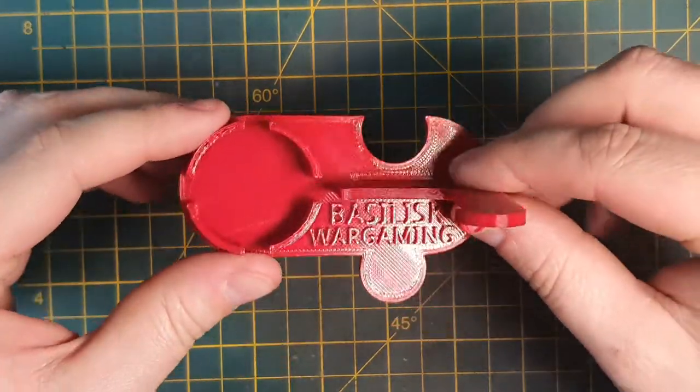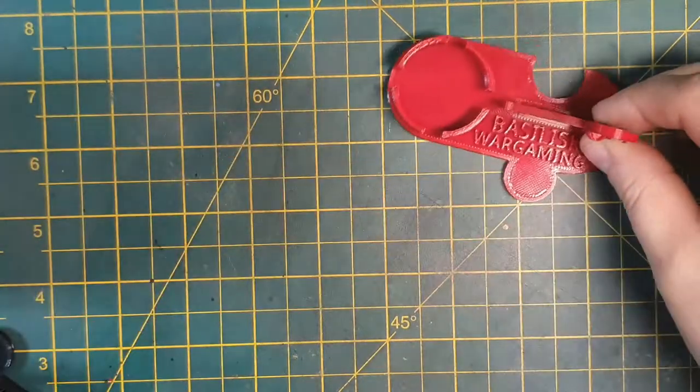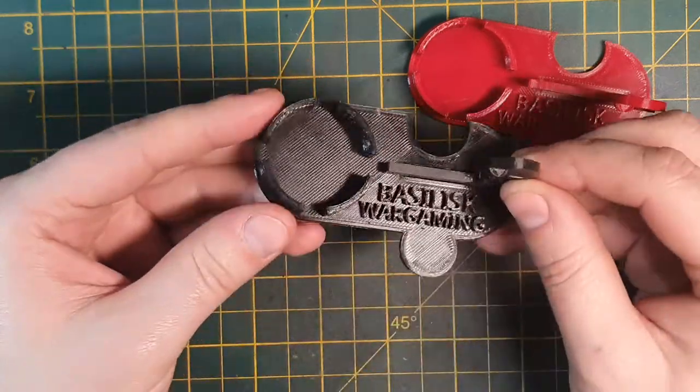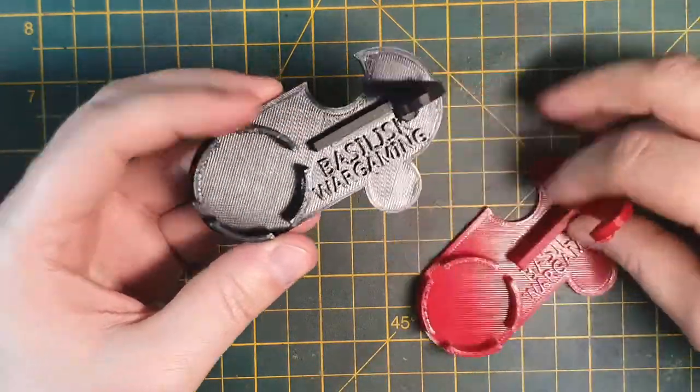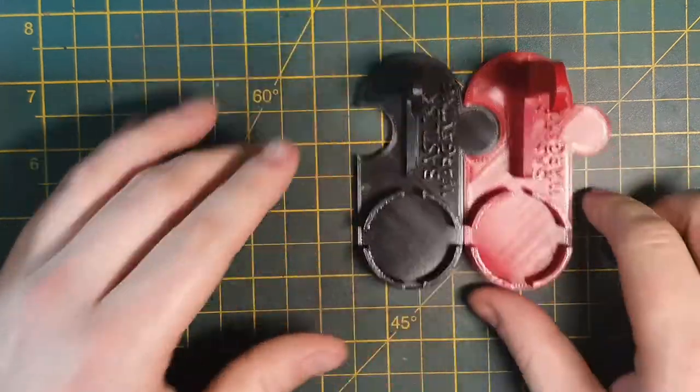This is the XL version that's designed to hold the larger Citadel pots for washes and texture paints, and we also offer a small version for standard pots. These come in a number of colours and are printed from high quality PLA right here in the Basilisk workshop. They even click together so you can use a number of paints at one time.